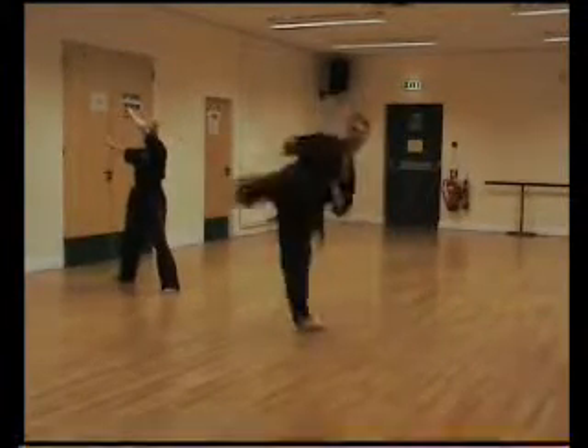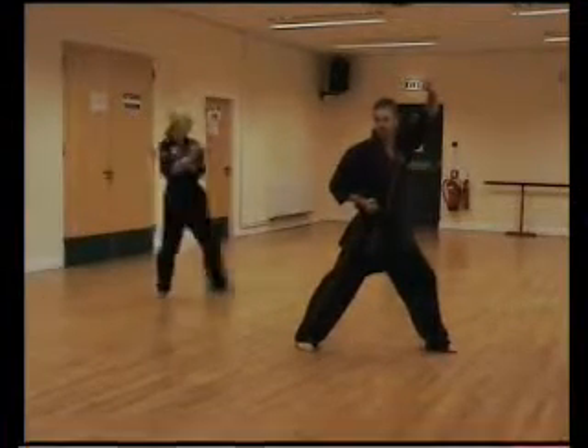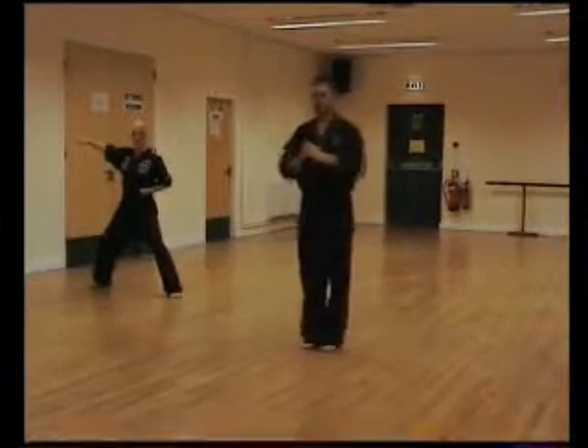Step side kick right, one. Step across. Sitting stance right, one. Close ready stance B.